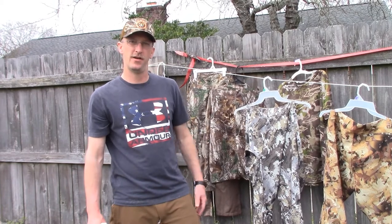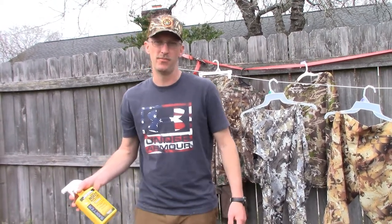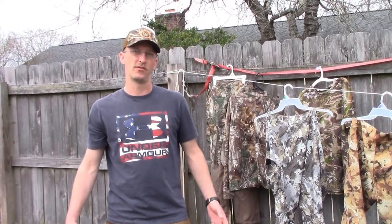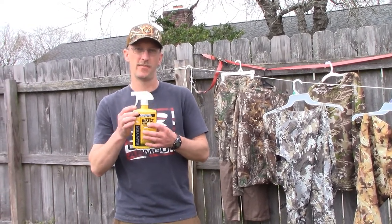I also do my boots because that will help with the creepy crawlies getting up on your legs. And if you don't want to wear bug spray — little pro tip there: permethrin, get some, use it. We recommend it here at Team Eating the Freezer. We'll see you out in the field.